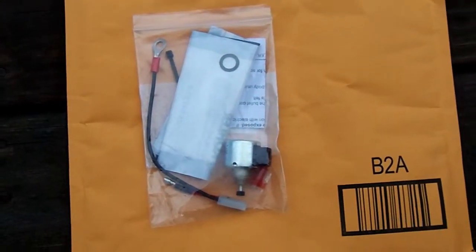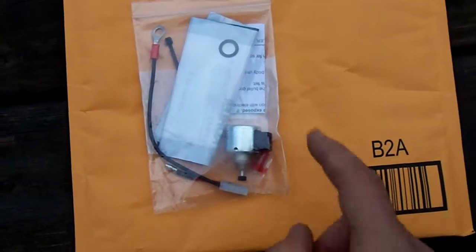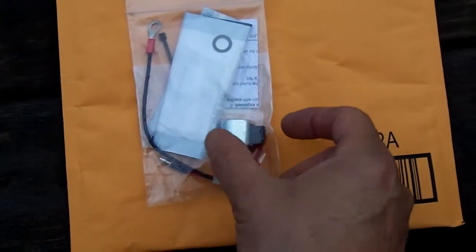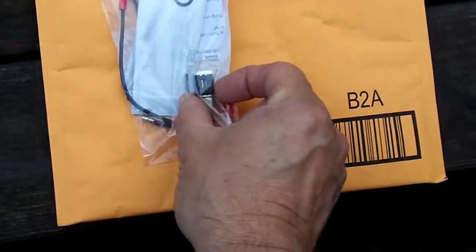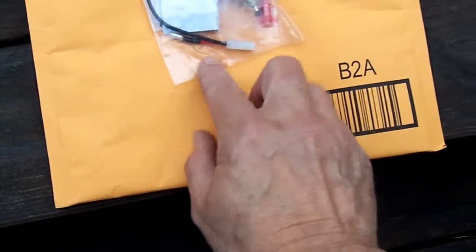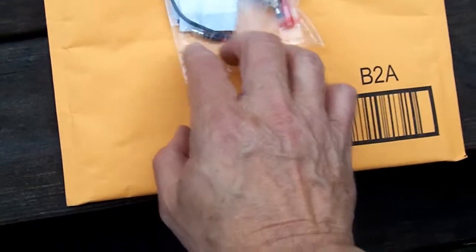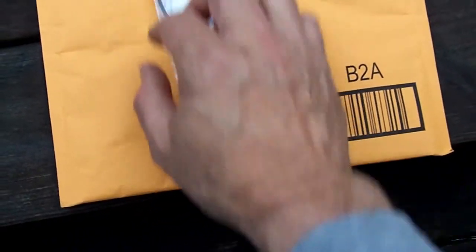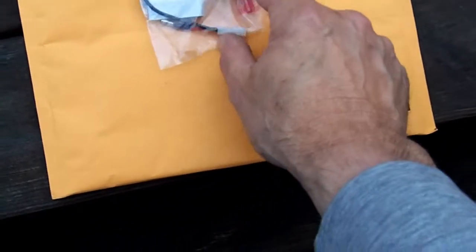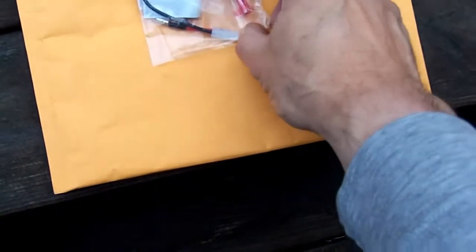The replacement comes as a little kit. The new solenoid is shorter, fatter, and has a connector on it, and they give you a little connector to receive it too, a tie-wrap and a seal, and the crimp-on fitting.